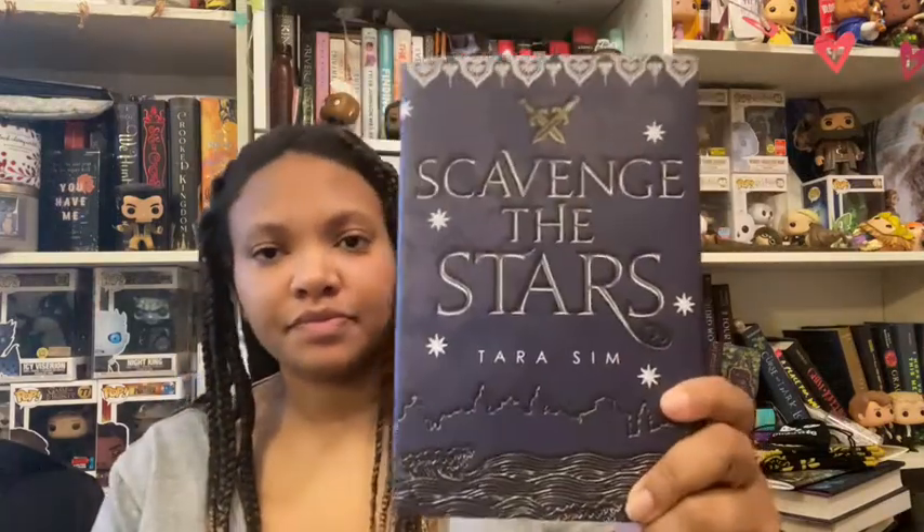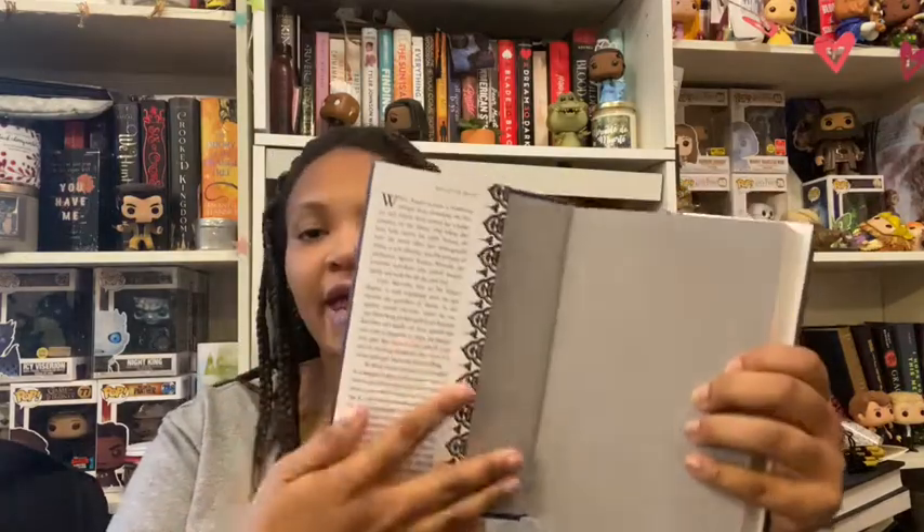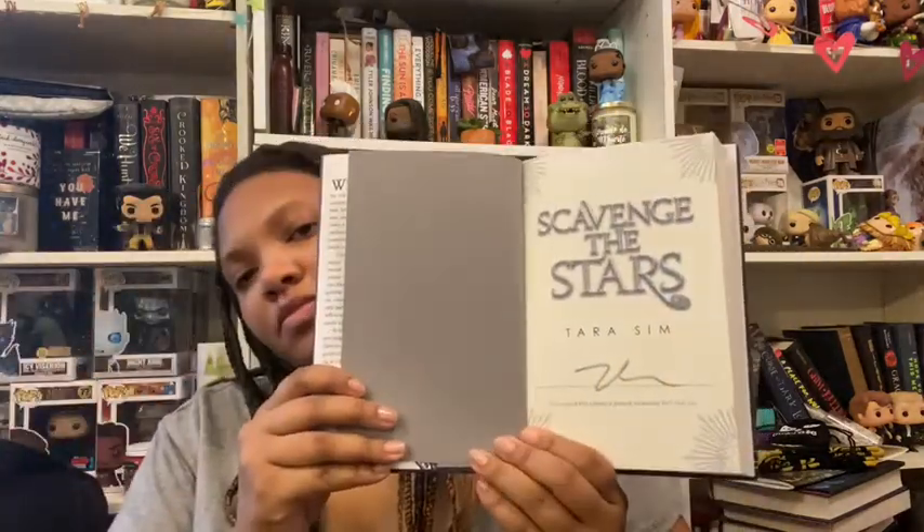Last but not least is the book itself. Every month with the OwlCrate subscription, the covers are exclusive — different from what you'd find at Barnes & Noble or a bookstore. It also comes with a letter from the author, which I'll read. The book is called Scavenge the Stars by Tara Sim. Here's the exclusive cover — it's gray. When you take the cover off, it's blue with nice silver foiling. Also, OwlCrate books are signed by the author — here's the author's signature.